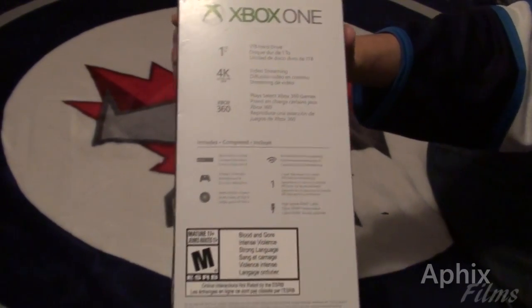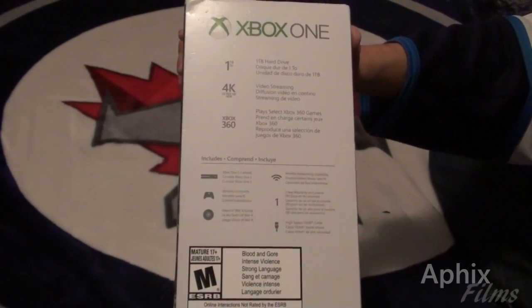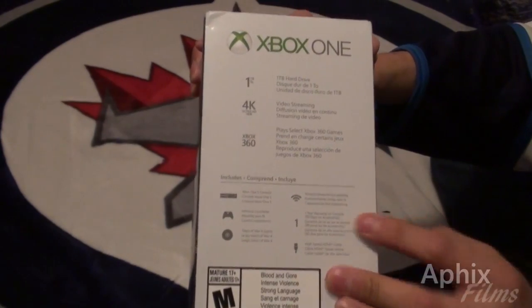You can see right there what it comes with. It's got the system, the controller, the 4K HDMI enabled cord, and it comes with some batteries for the controller.